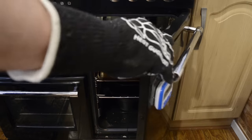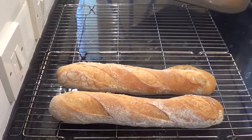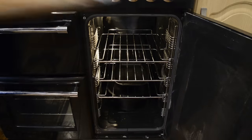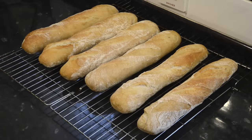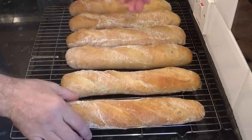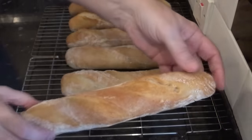That's the 16 minutes up and mine are done — this is how we like them. If you prefer yours a bit darker, just give them a little longer but check them every two minutes; the last thing you want after all this effort is to burn them. And there they are — six delicious, light, crispy baguettes made at home. The smell in my kitchen is amazing, and just listen to how crispy these are. Wonderful.